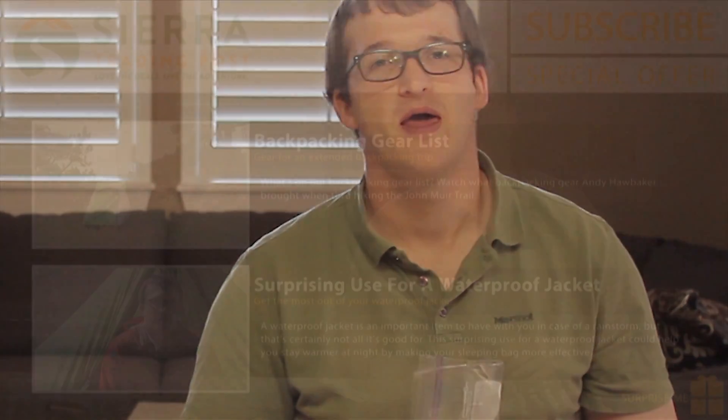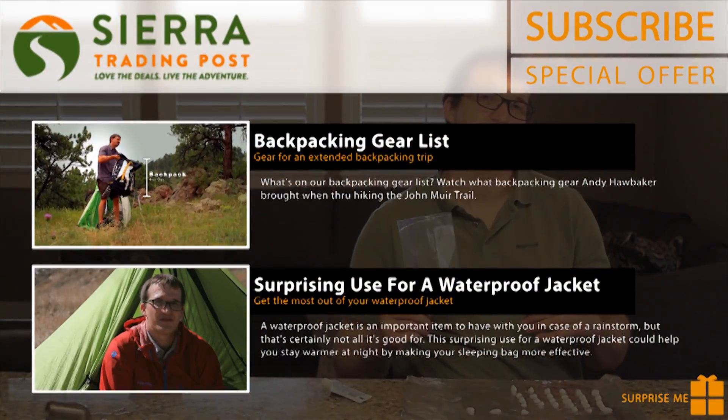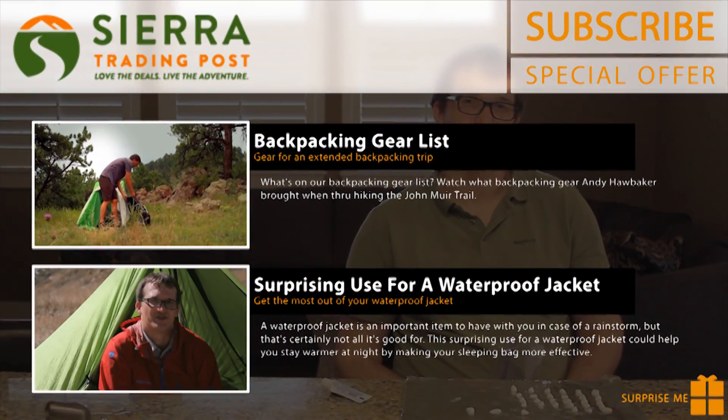What do you think? Are toothpaste dots worth it? Let us know in a comment down below, and check out the videos linked at the end of this video for more backpacking tips and tricks.